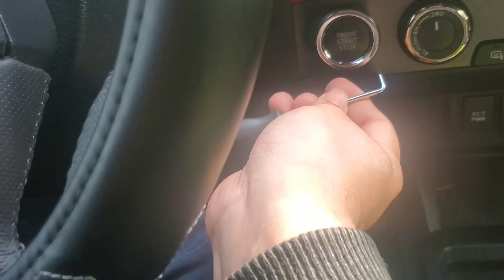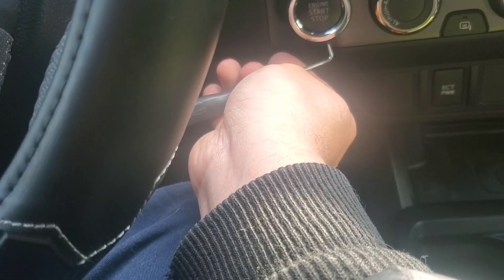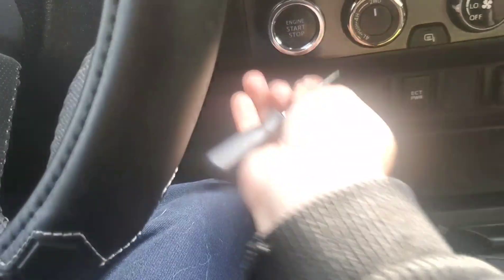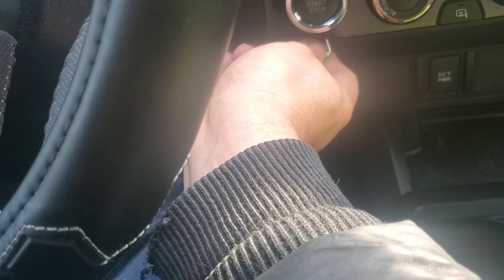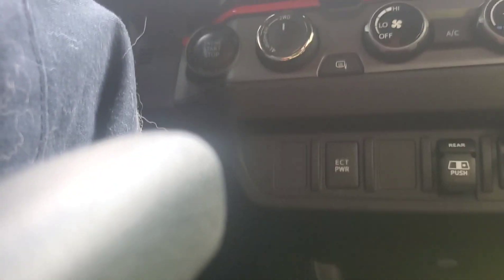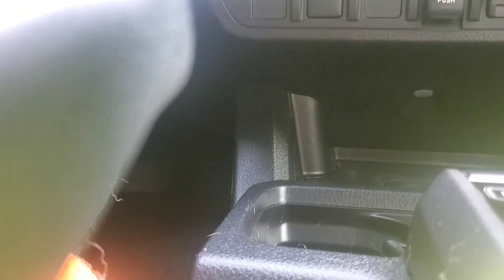You just gotta stick — I use this little pick tool — you stick it down here and pull it off. This is the chrome one. And now the tricky part: put it down here. The button comes with this little tool.